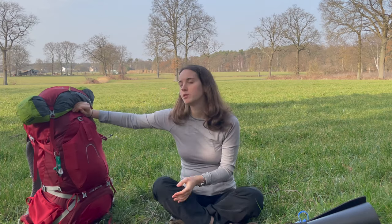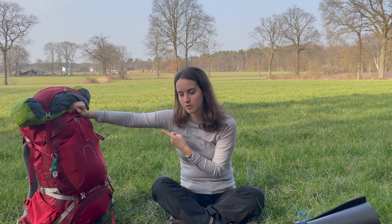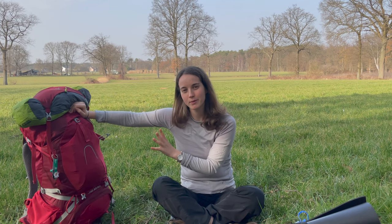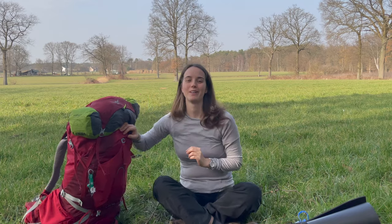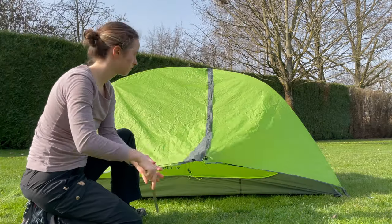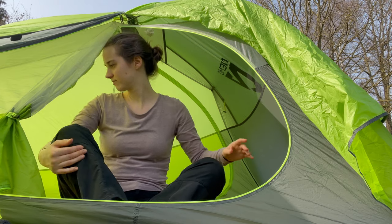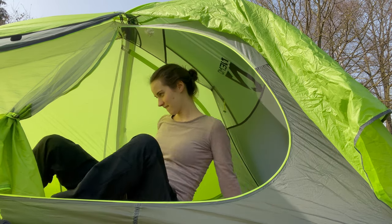I made a mistake — usually I put my tent inside my backpack, which I did on the second day when the tent was soaked, and then all the inside of my backpack was soaked. So I learned a lesson and now I'll put it on top when it's wet. This is the Nemo Hornet two-person tent. Two-person because I like the room and it's not that much heavier. I've got a video explaining what I think about this tent.